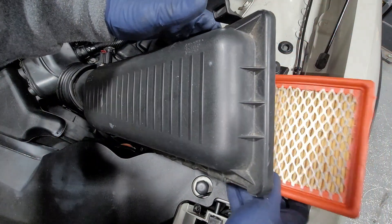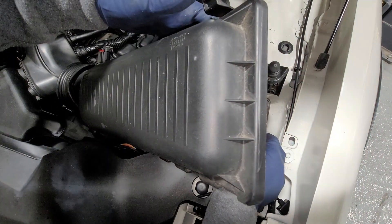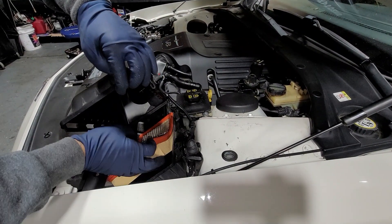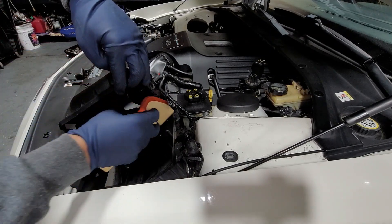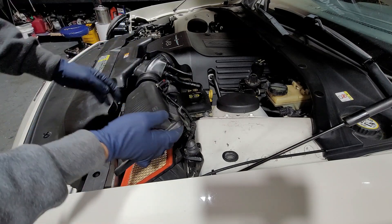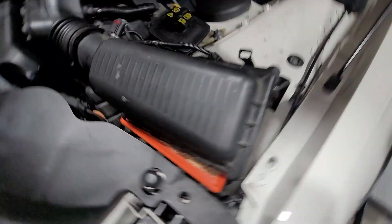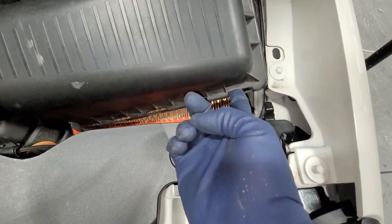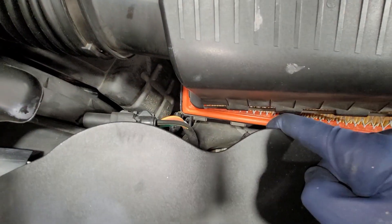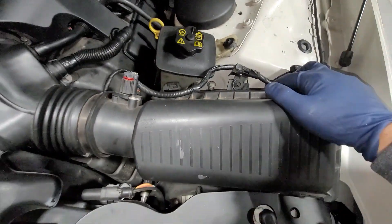We're going to go ahead and slide this right in. Let me give you a different angle — here's another angle of what's going on. As we're doing it we're just sliding in the engine air filter and it will just seat down like that. Now we have a couple notches right here. On the filter housing on the top part we have little slots, and then on the actual filter housing we have those slots that need to go inside.